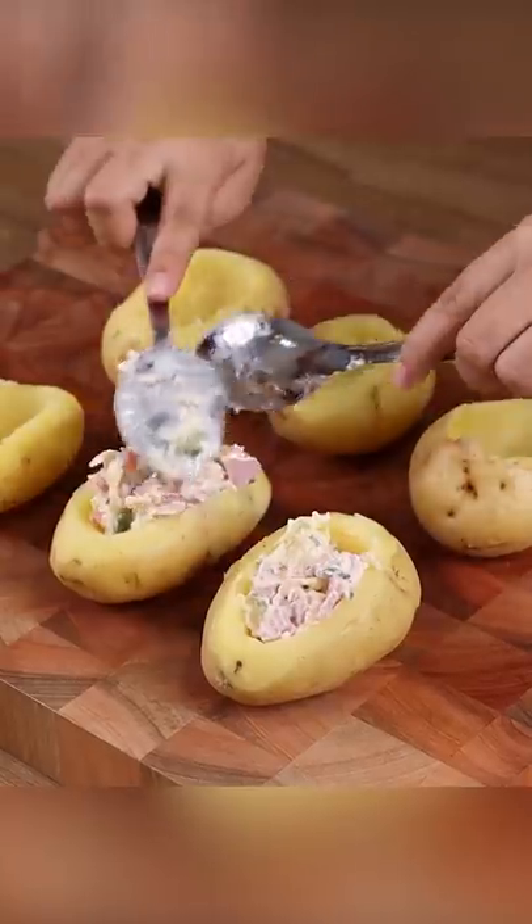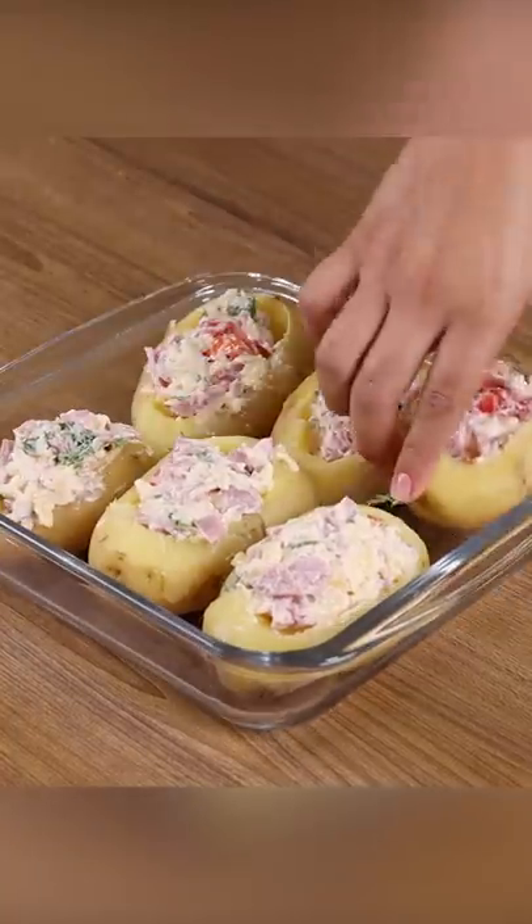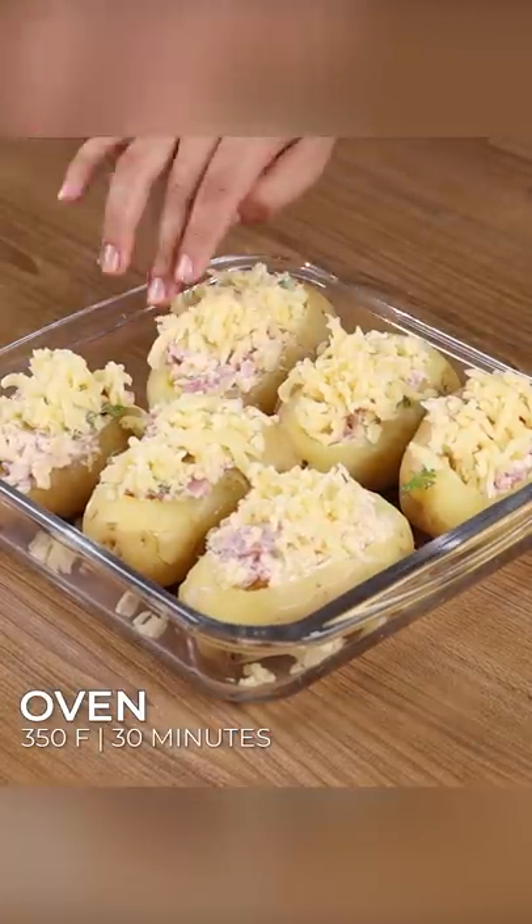Then add the stuffing inside the potatoes. Next, put all these potatoes into a glass baking pan. Put some mozzarella cheese on top and bake them in a preheated oven at 350 degrees Fahrenheit for 30 minutes.